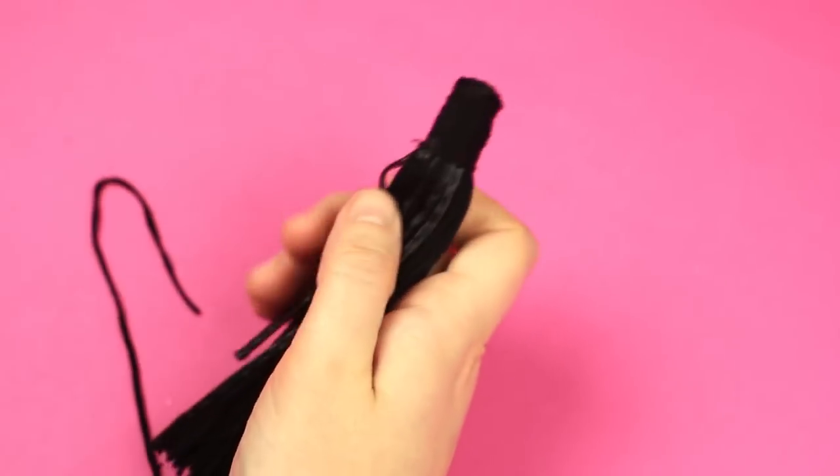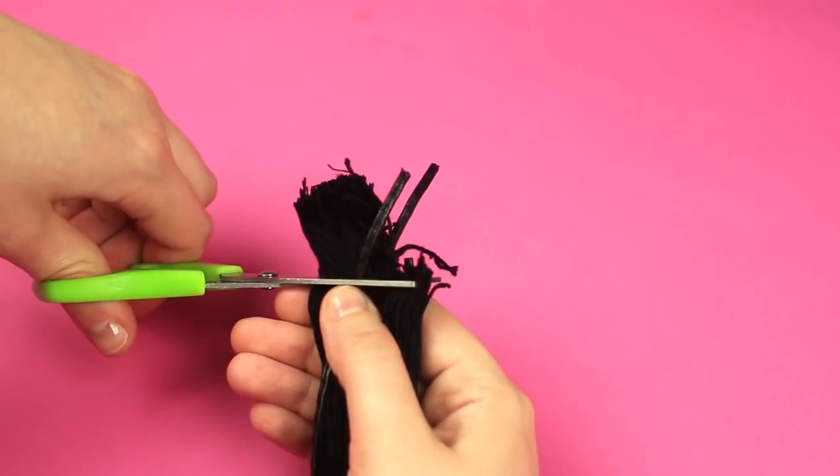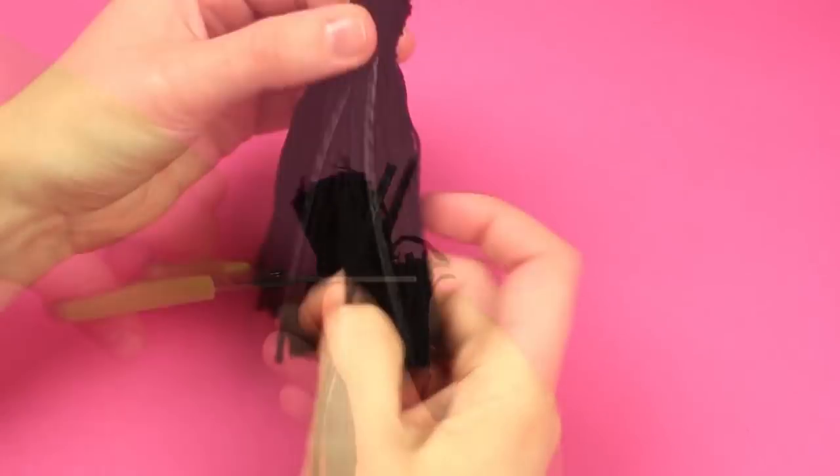Wrap the uncut tassel end tightly with the thread. Add a drop of hot glue to attach the cord. Wind it around the thread layer. Snip off the edge. The tassel is ready.